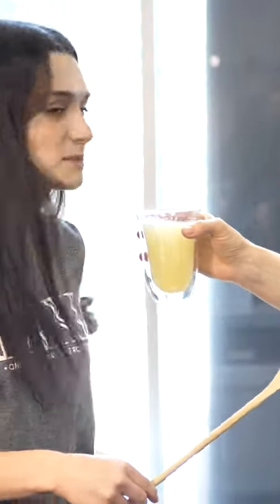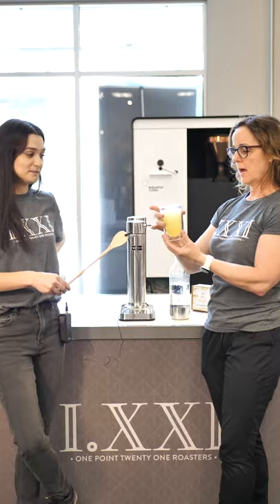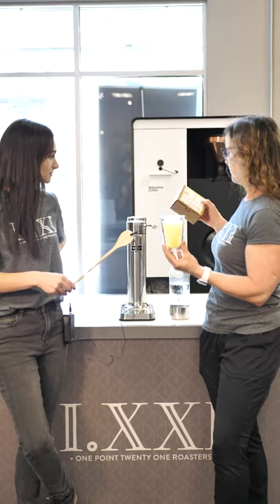It smells amazing. Oh, it smells really good. And then if you want to add alcohol, you can feel free.